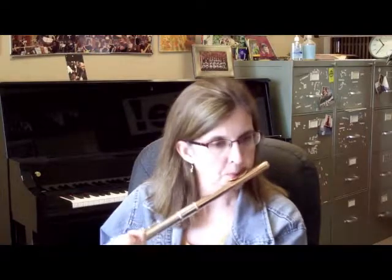Moving on to the B-flat. Right there I do add my B-flat thumb. In my music, I just write a plus where I have B-flat thumb and a zero where I don't — that's my way of doing it, you can do whatever you want.